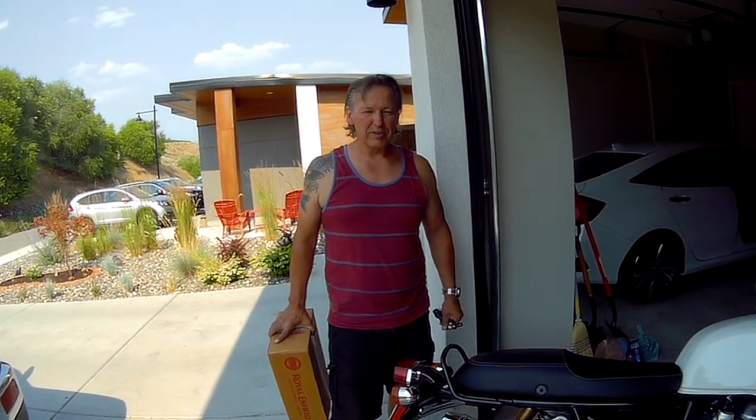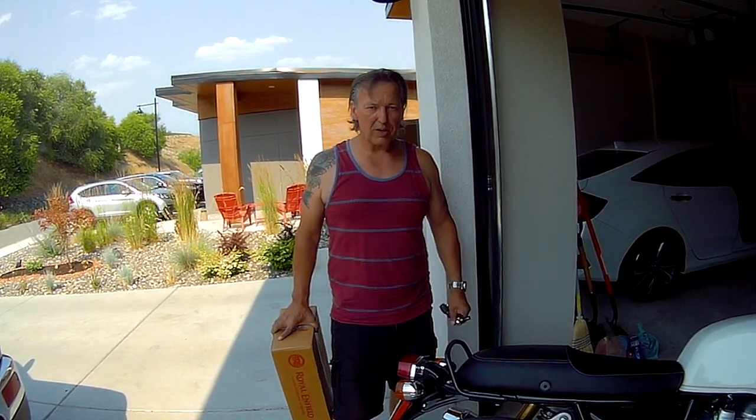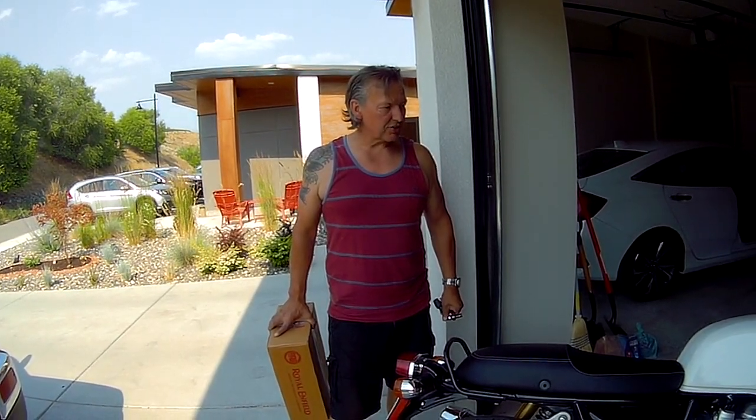Hey everyone, welcome back to Lost Together Forever Motorcycle Diaries. This is our third episode of modding the Continental GT 650.